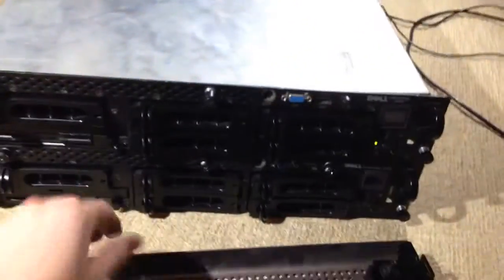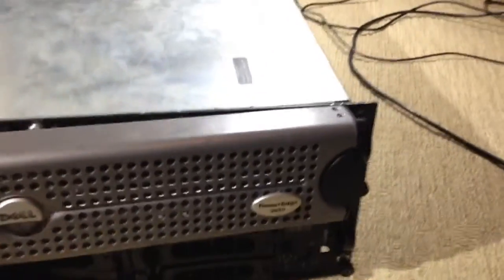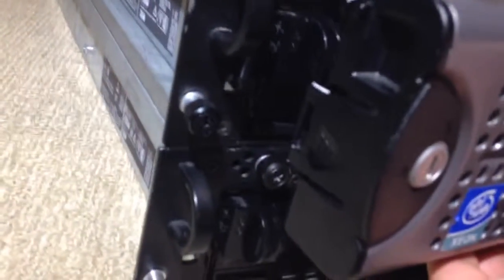These bezels have a latch on one side that locks into a hole in the front of the server. You sort of put them in like that, then they'll lock in on that side. On the other side there's a little clip that goes in there and it should just clip in.